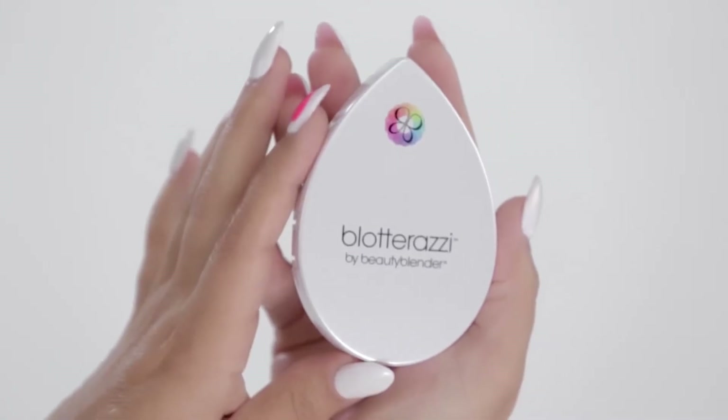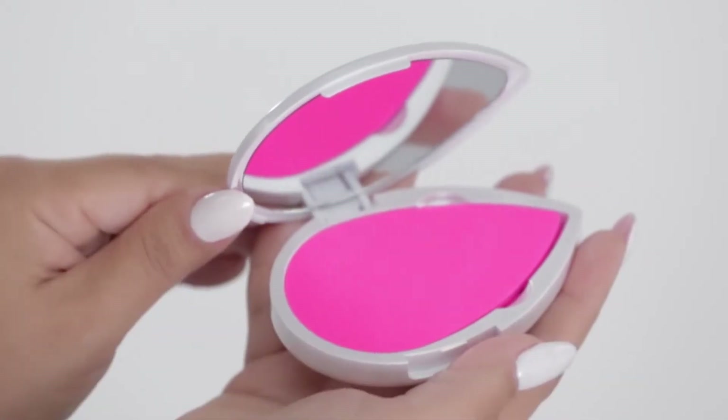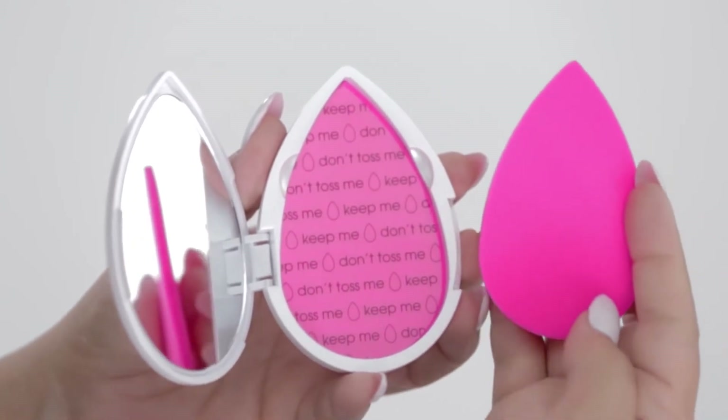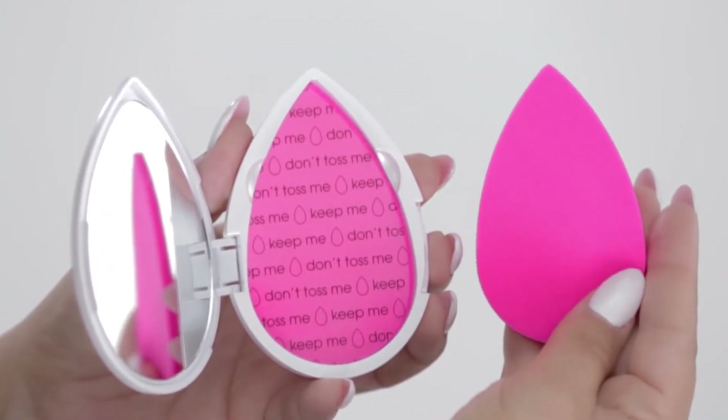I created Blotterazzi because I needed a way to continue my makeup finish for my clients when I wasn't with them. So when they went on the red carpet, I figured, let me make this cute little compact with a cute little mirror and give them a better way to blot, with a Beauty Blender material blotter. And what this does is it recreates the perfect finish Beauty Blender gives you while you're on the go.